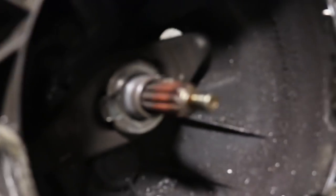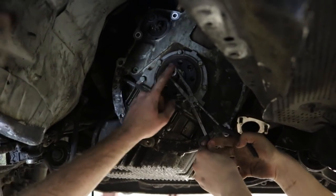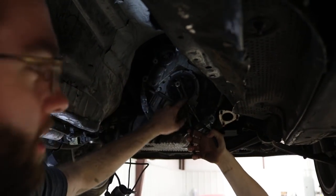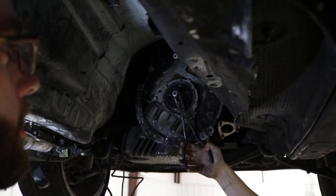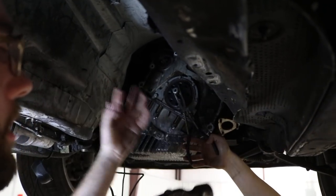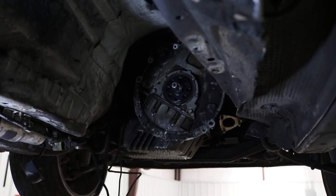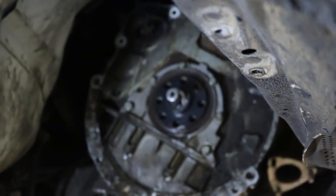That throwout bearing is — oh my god — it's done. Alright, to get the pilot bearing out, we've been working on it here for a while. What we're doing is putting wet paper towels in there, stuffing them in little by little, then taking an extension and hammering it in. The idea is that it creates hydraulic pressure around the side and pushes the pilot bearing out. It's almost out — we've kind of destroyed this extension, but some people use soggy bread; we're rolling paper towels right now.